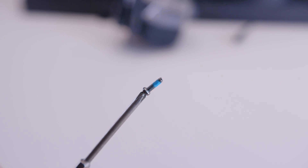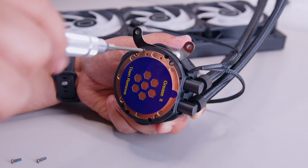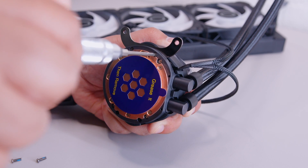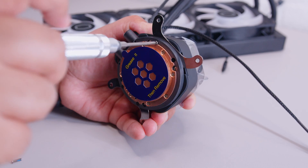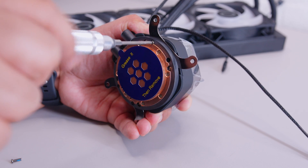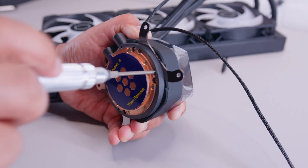Lower the AMD bracket into the cutout on the side of the pump top, get those screws, and fasten them into place — making sure not to over-tighten anything. Repeat the process on the other side, doing the screws up nicely but not too tightly. That's essentially everything that makes an AMD installation unique; the next steps are the same for both Intel and AMD.